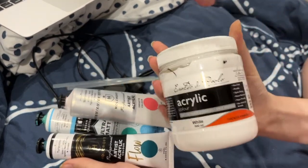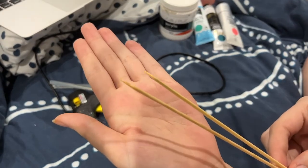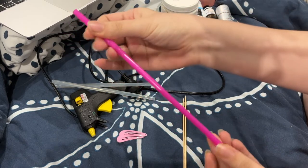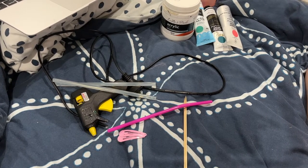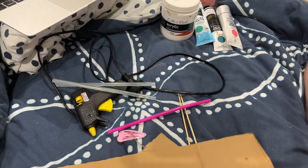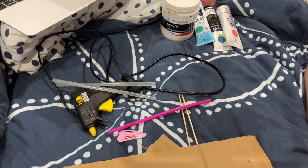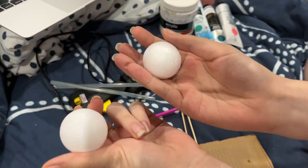You'll also need some blue or turquoise as well as some white and pink paints, two wooden skewers, exactly one plastic straw — these were sitting in my house in the decades-old single-use party supplies in my pantry. You'll need some scrap cardboard, and finally either two polystyrene balls or two ping pong balls.